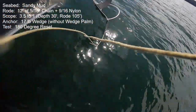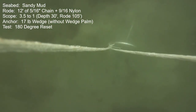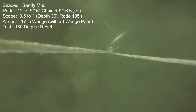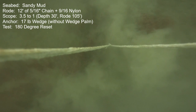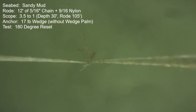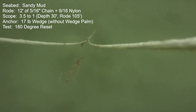Here's one more try at 3.5-to-1 scope, just repeating it. I've been repeating all these tests heavily just to make sure the findings are real and there are no anomalies. And it's absolutely the case: without the wedge palm installed, the anchor is fantastically better than with it installed in this seabed.